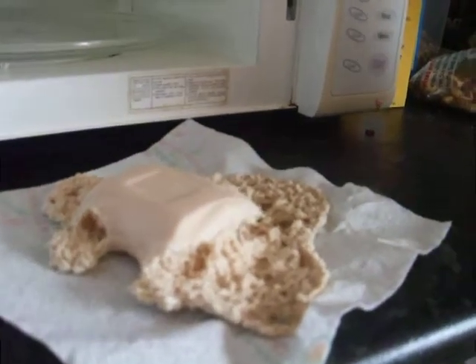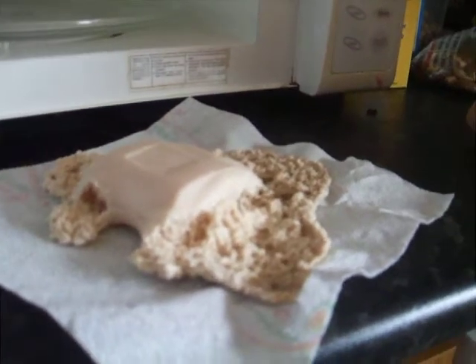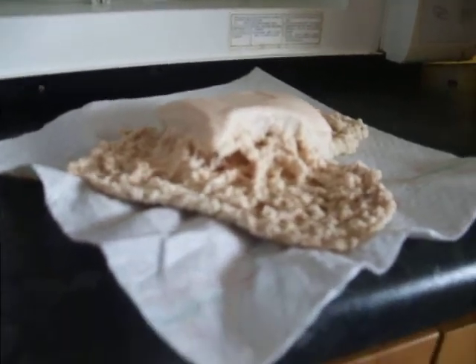And then it stinks. It does stink — a lot like Imperial Leather soap, but overpowering, which makes it stink even more.